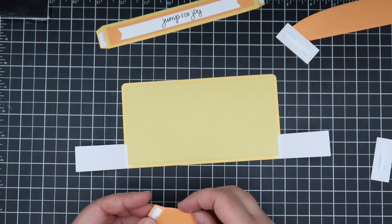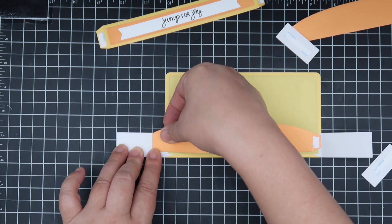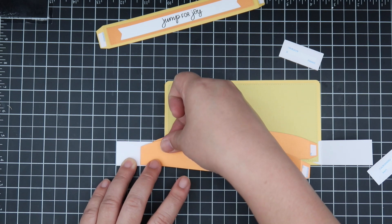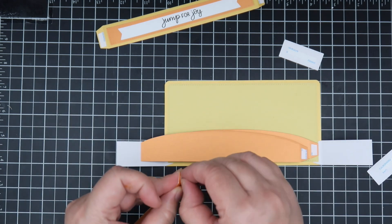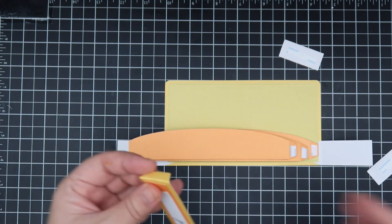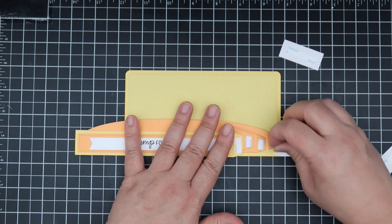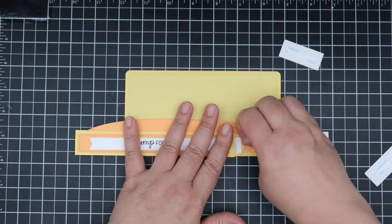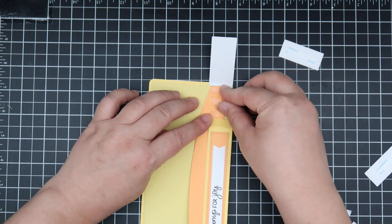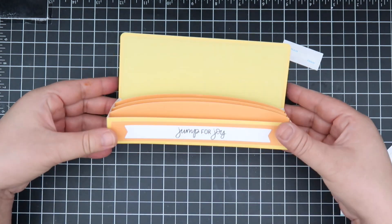Now I'm going to take my hills and adhere them to the side pieces. I'm using the straight angled side piece and adhering it using my grid mat, making it a quarter inch apart. It fits perfectly with the three hills and the front of the box. You just want to make sure everything is lined up the same way on both sides — just flip over the side piece on top of those different layers and it should all work together.